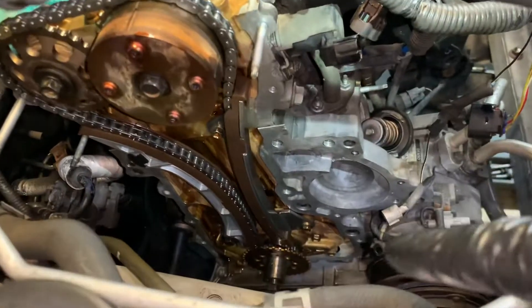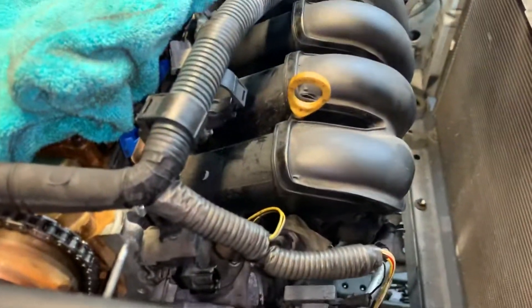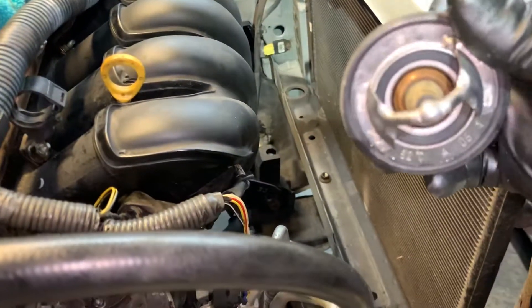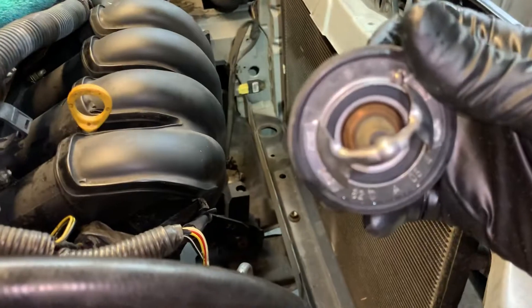Now all that's left to do is install the timing cover back on, put the water pump back on, alternator, thermostat, and get everything else installed. Before putting the thermostat in, we're going to chop this little peg off of it to allow for straight flow.